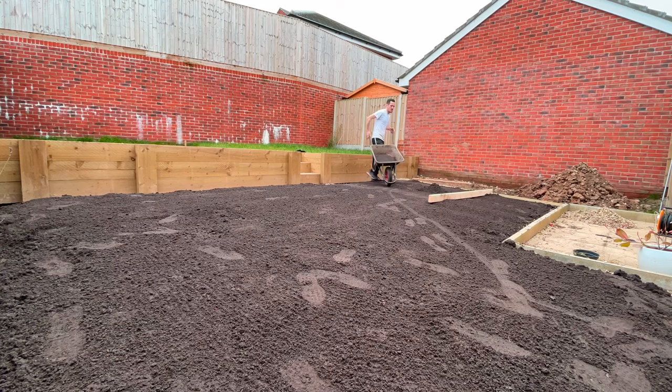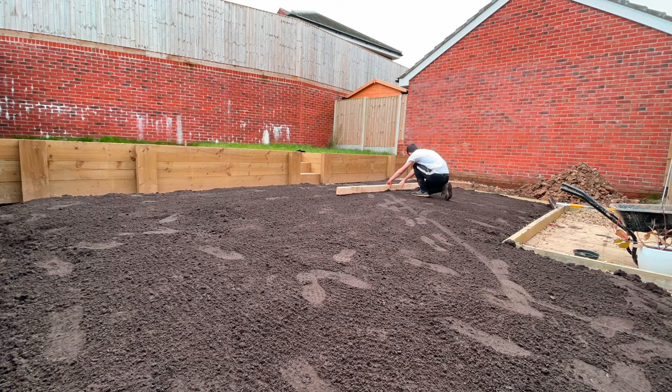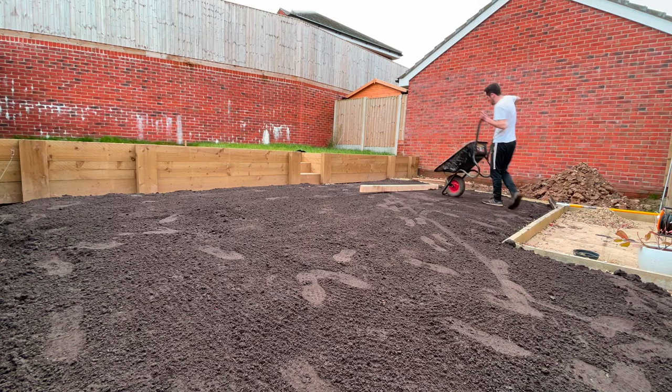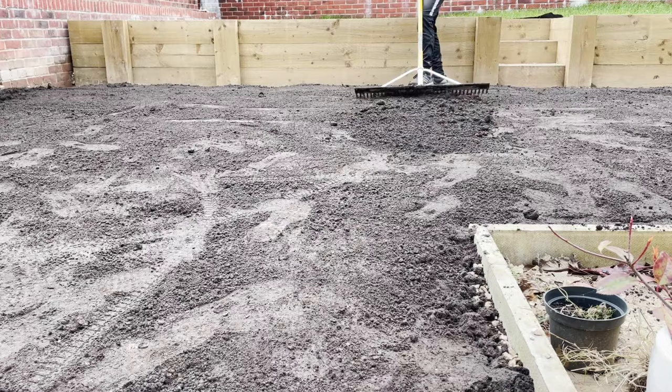After I raked in the two layers of topsoil, I went round with a large piece of wood and scraped it along the surface just looking for any imperfections and inconsistencies. Anywhere where there was a dip I was putting a little bit more topsoil on, raking it in, treading on it to compact it down, and raking it over again to get it as flat as possible. This took around about four to four and a half hours on the first day, and by that point I was absolutely exhausted and had to leave it until the next day.